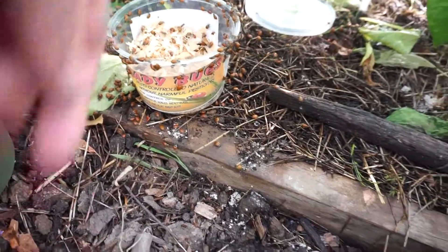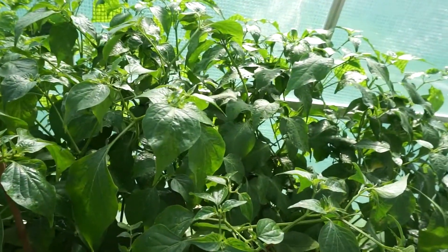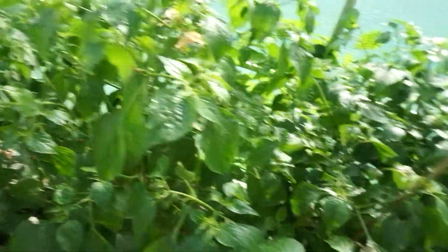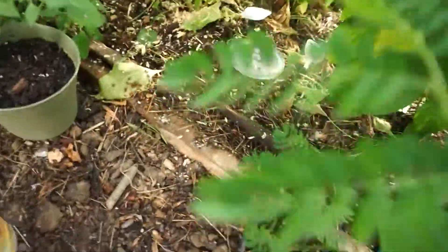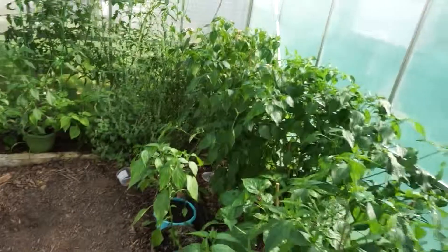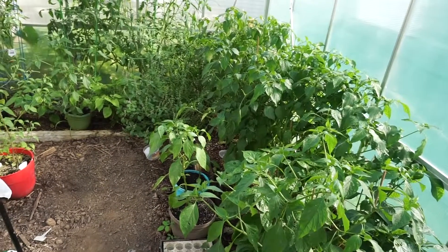I'm going to manually place some on the plants — there you go, you're going to like it much better up there. More ladybugs are flying off. I'm more concerned about the ones crawling on my feet now — come on guys, get back to work. Let me slowly walk out of this greenhouse and let these little aphid-destroying creatures do their thing.